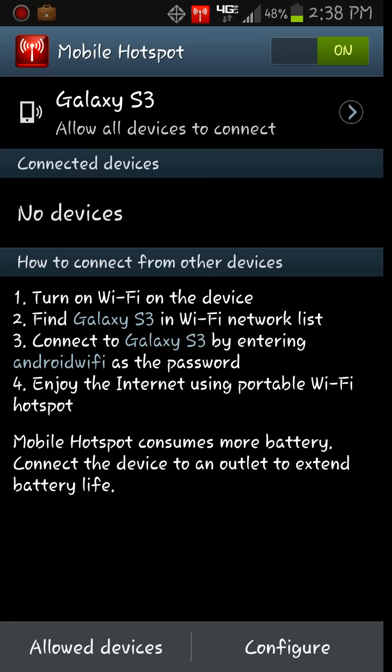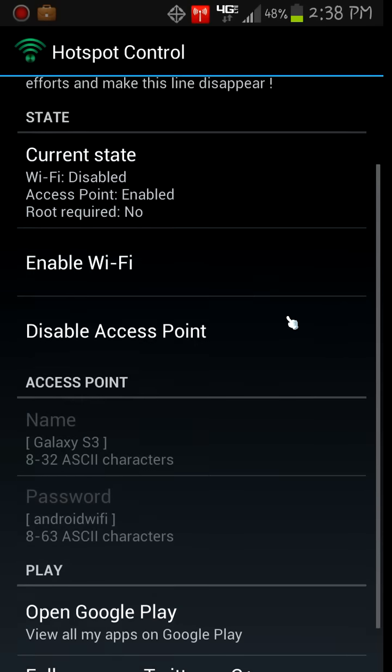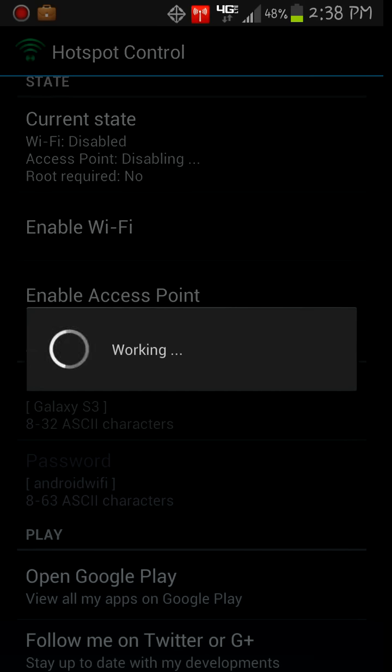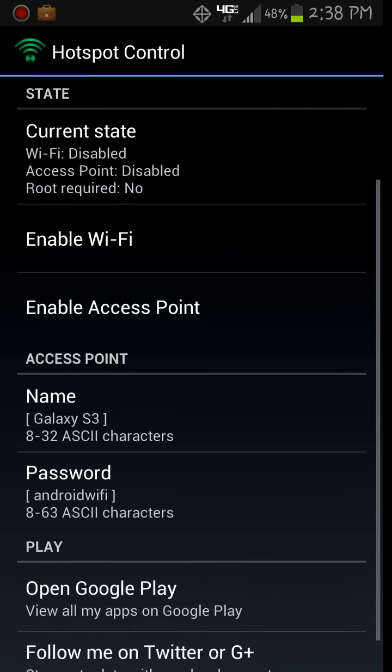That's pretty much it. You can shut it off from here, or just go back into the app and disable access point to turn it off. And there you go — that's all you have to do.